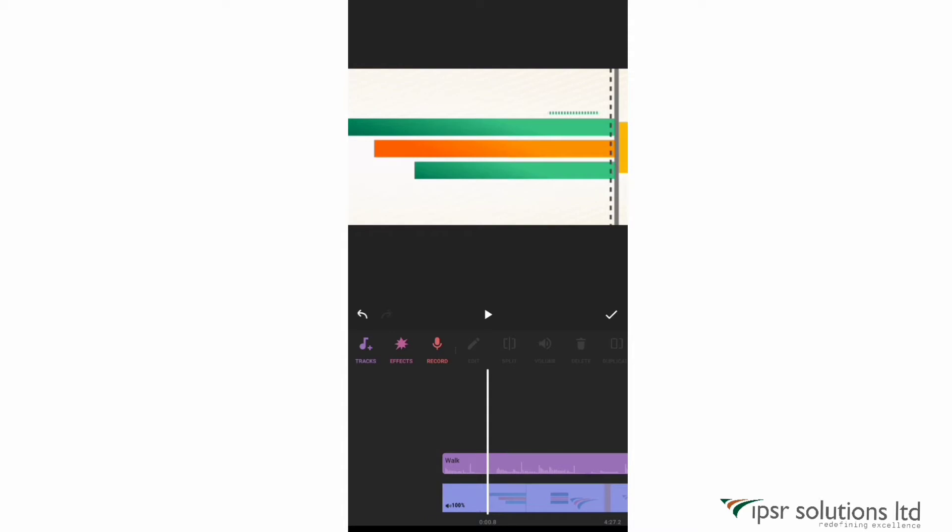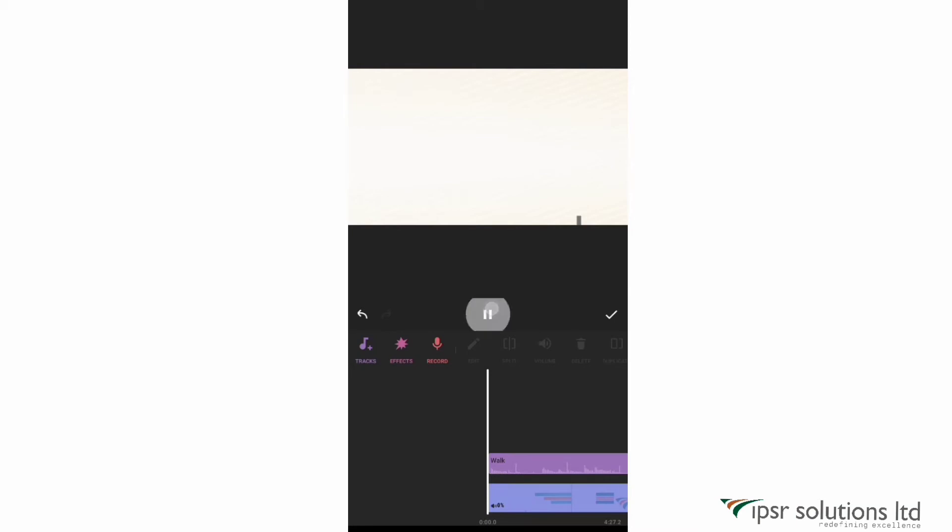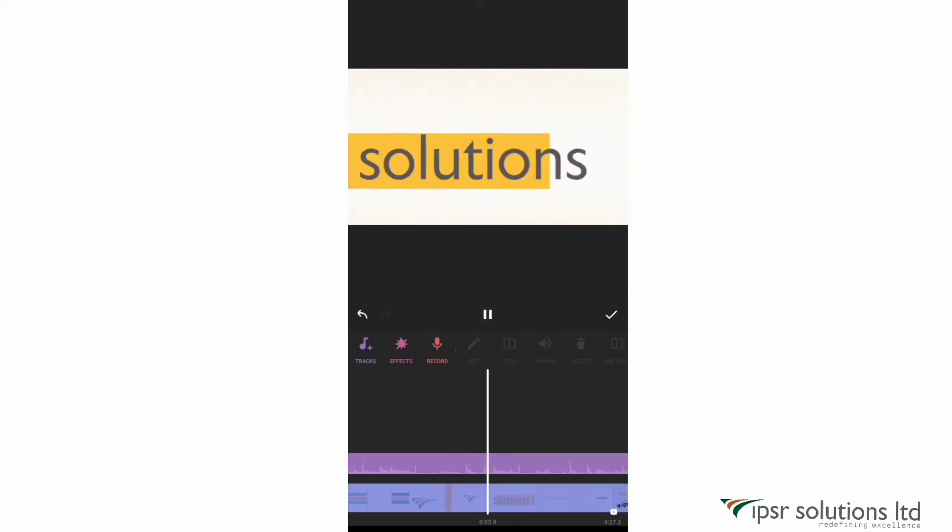Since I've selected the background audio and already have audio in the original clips, I need to mute those first. Click on the video clip and reduce the volume to zero percent. Since I don't want the original audio in any of my clips, I'm applying it to all. Now let's play it to check.